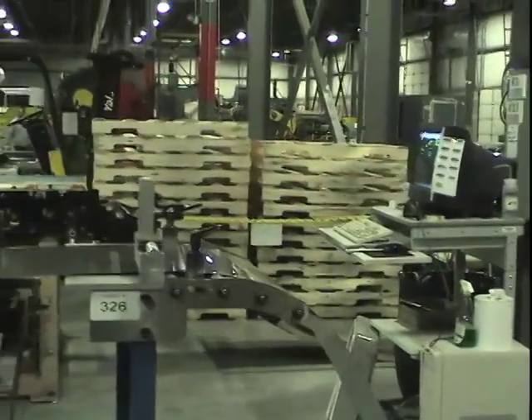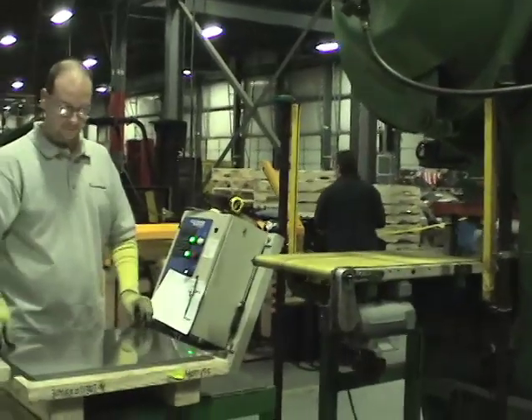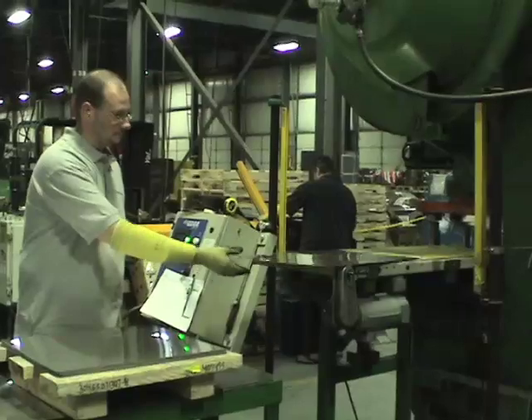After the steel is marked and leveled, it is cut into rectangular pieces by a stamp. This completes the blanking process.